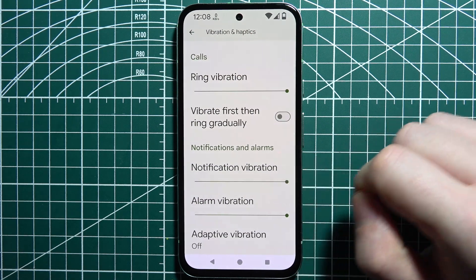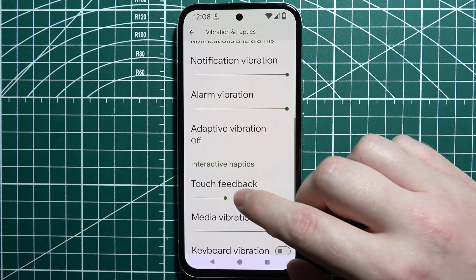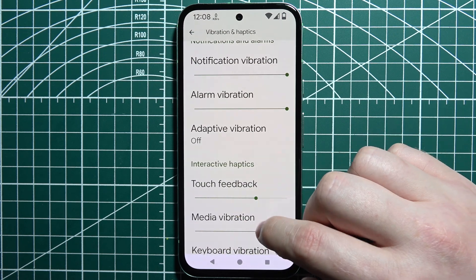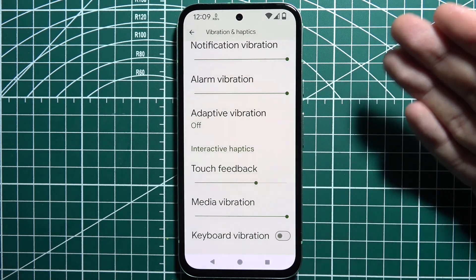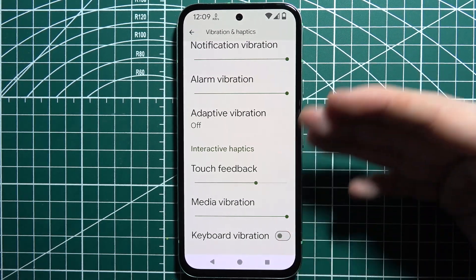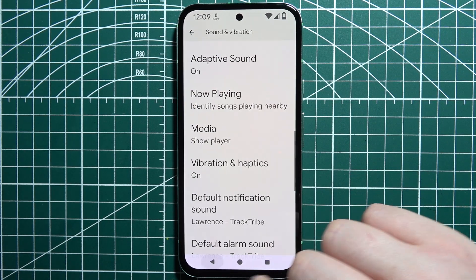There's also notification vibrations, alarm vibrations, adaptive vibrations, touch feedback, media vibrations, and keyboard vibrations. If you want everything to vibrate on your phone, you can enable all of them and put everything on max, and that way it should be fixed.